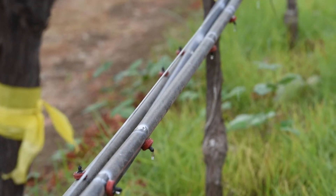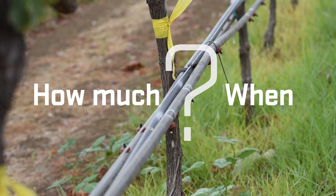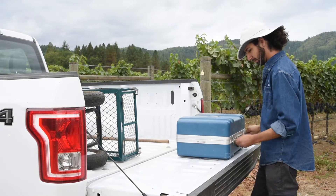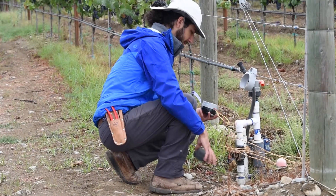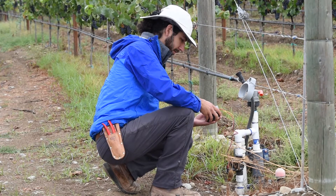The two most important questions you need to answer for irrigation scheduling are how much and when. The pressure chamber is an important tool that can be used to determine when you should irrigate. Precisely controlling application of water and managing plant stress in wine grape vineyards is critical for optimizing fruit yield and quality.